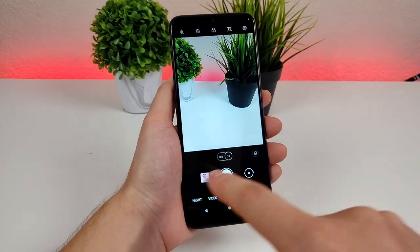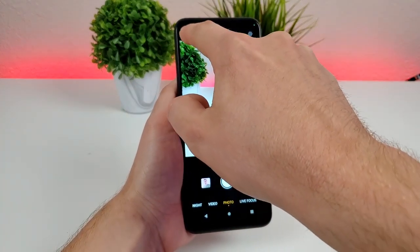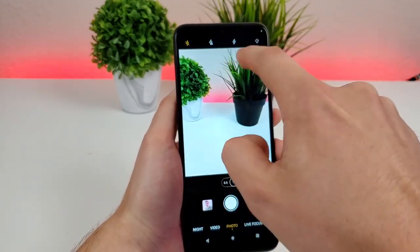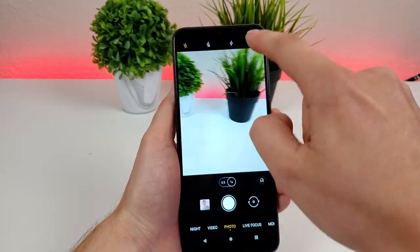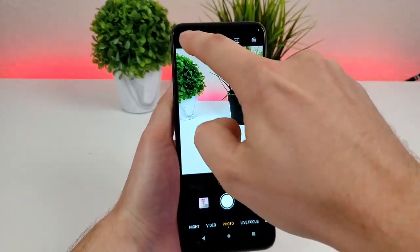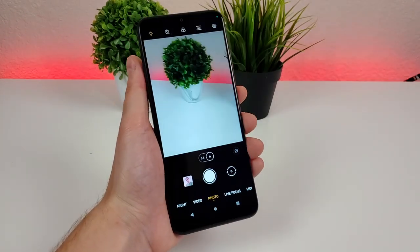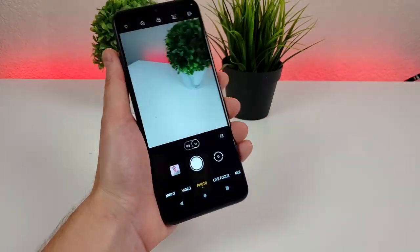Looking at some other settings in the upper left, we have the option for flash. You can have it off, on auto, always on, or just have the torch on at all times. With the torch option, the flashlight will always be illuminated regardless of whether you're taking a photo or not.